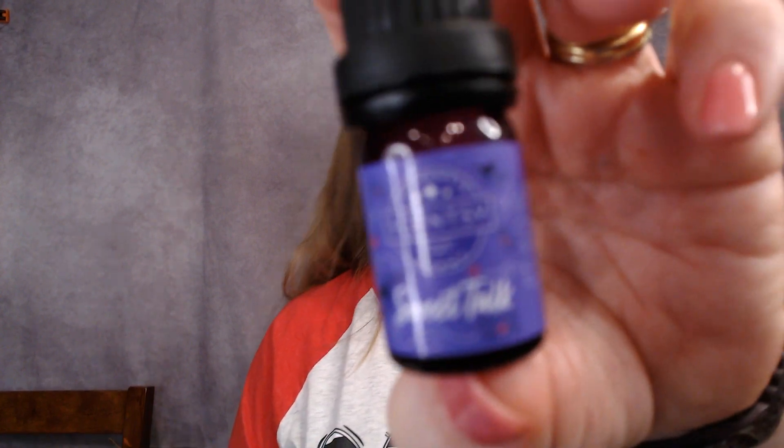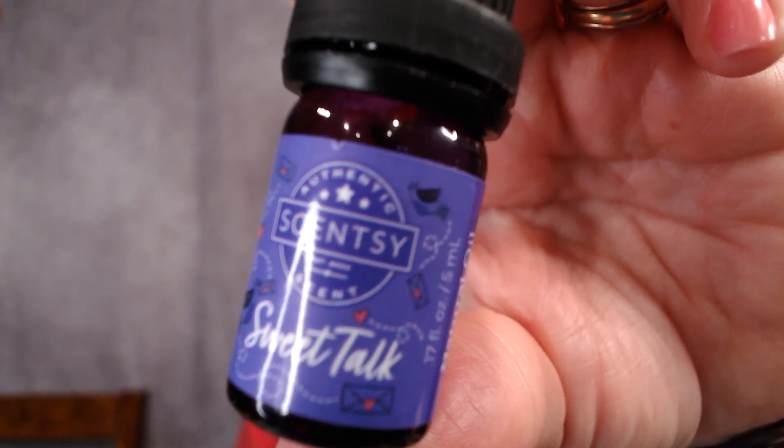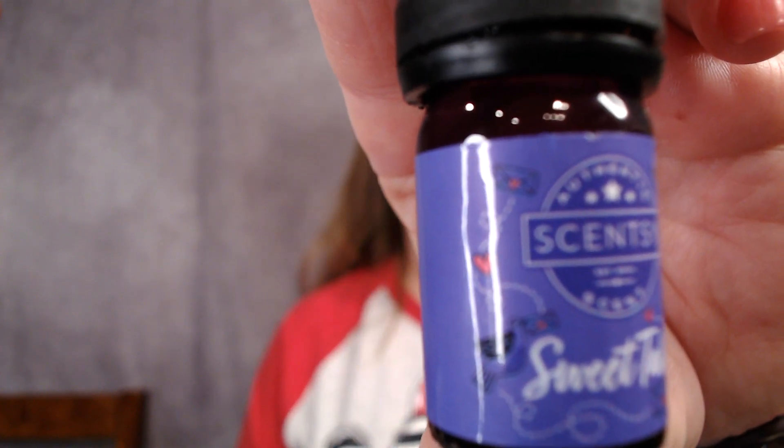Then Sweet Talk is the next one — see the little valentine on the bottle, that's so cute. That one's better. Scentsy says: playful orange zest and cherry blossom nuzzled with an alluring hint of violet. The violet is not too strong — it really does smell fruity, which is right up my alley. Orange and cherry with just a hint of violet, but it's not very floral. That's Sweet Talk.